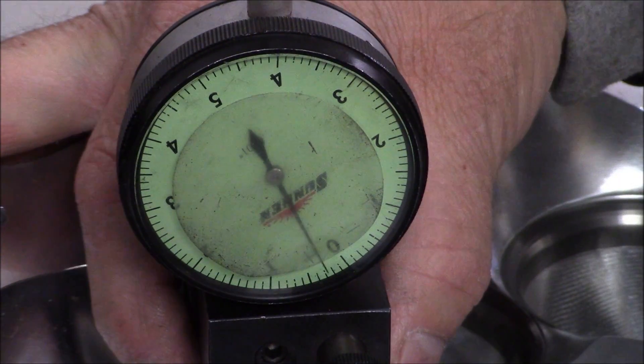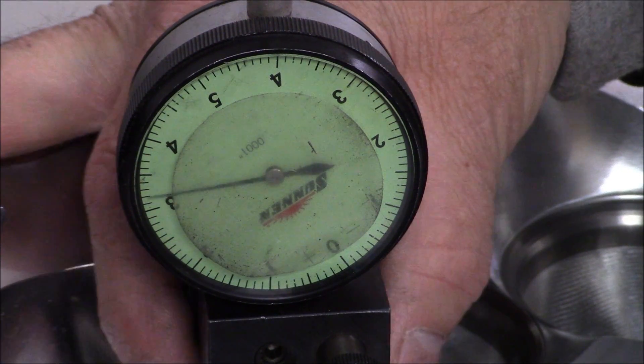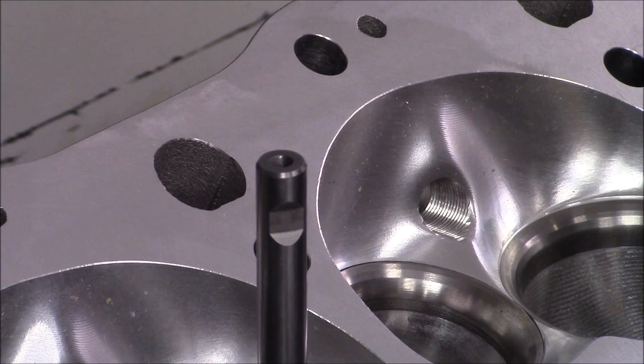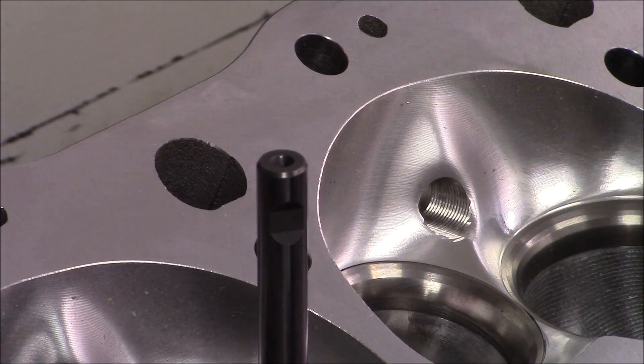About 7 thousandths run out on this one, let's say 7. There's 7.